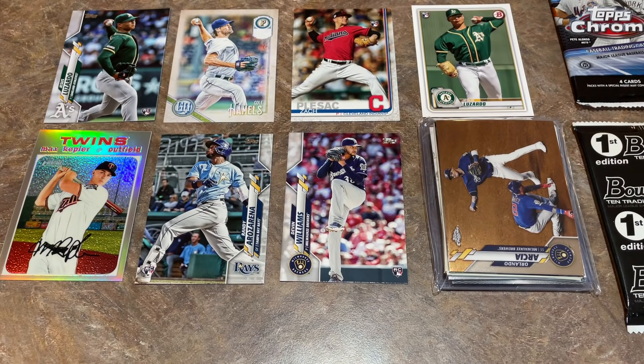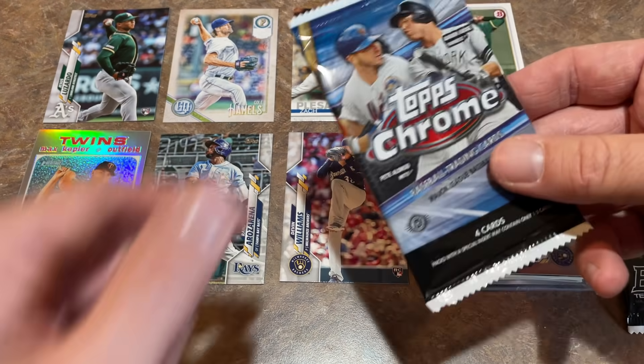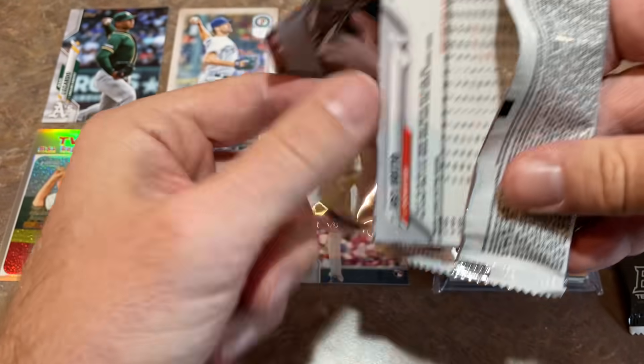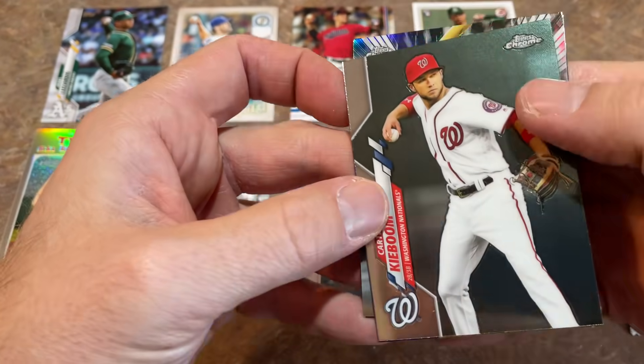We've got two packs left. It's not always guaranteed with subscription boxes that you'll find an autograph — just like with packs. Every pack is basically a lottery ticket; maybe you'll hit that auto, maybe you won't. Same thing with subscription boxes. If we don't hit an auto, our box just didn't have one, and other boxes will. About a one-in-12 chance here — let's see if we can get one.